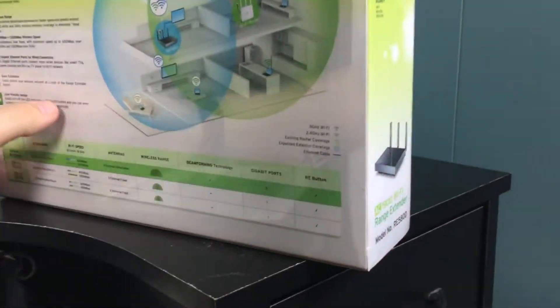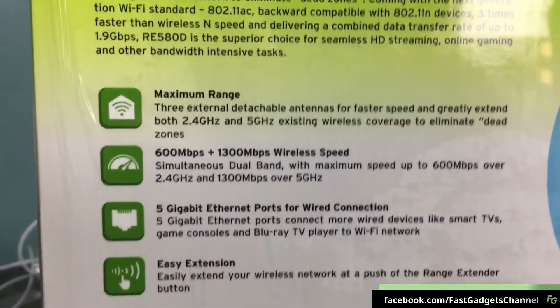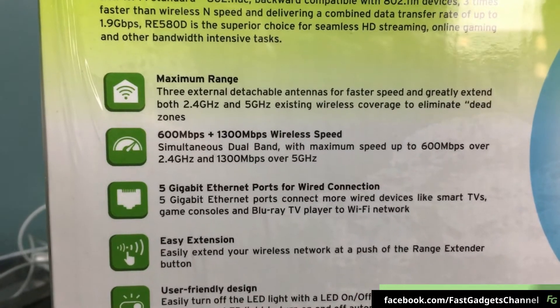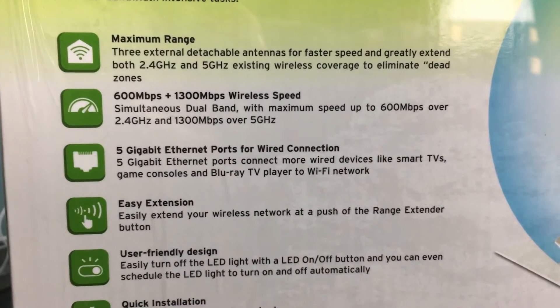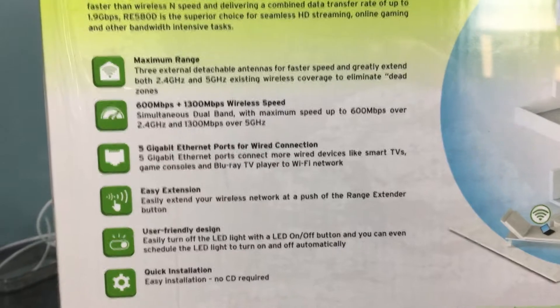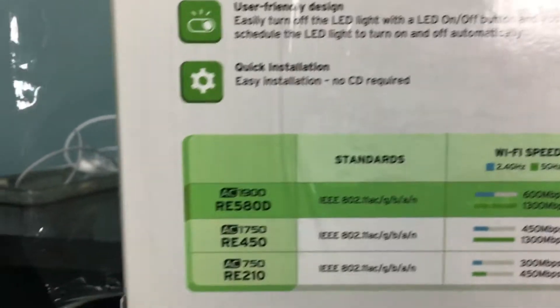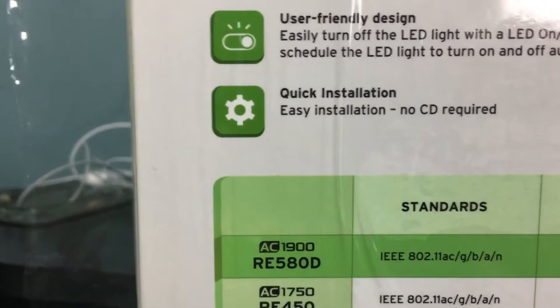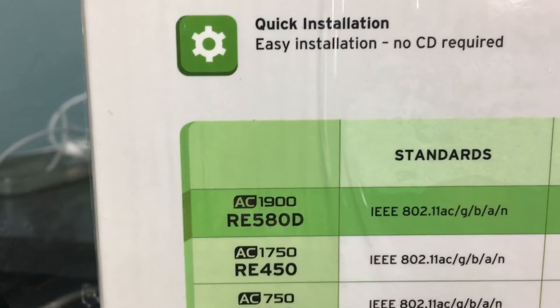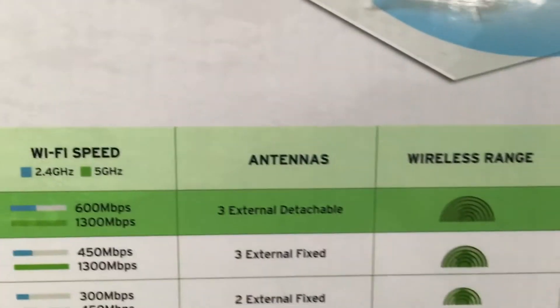The whole idea with this product is it will take your network which may not have enough range and extend it so you can get better Wi-Fi connectivity in parts of your house where you'd normally have a low or no connection. This one supports AC 1900, G, B, A, and N. It makes claims of 600 megabits and 1300 megabits — I haven't tested that yet — and the wireless range is supposedly really good.